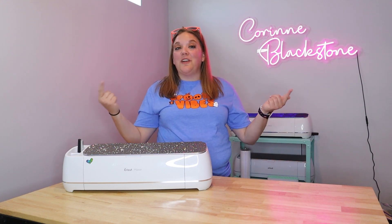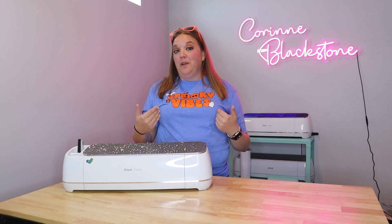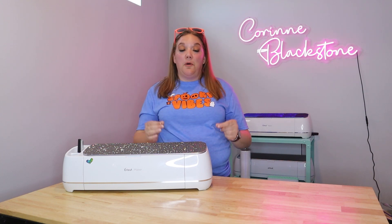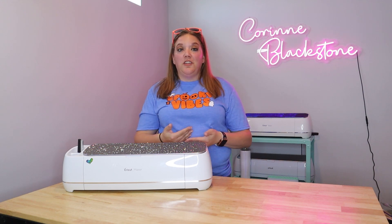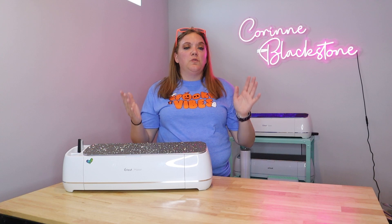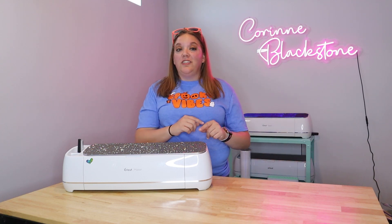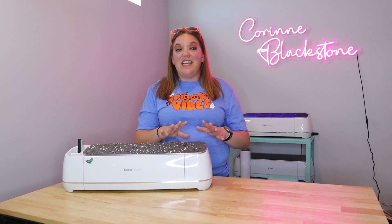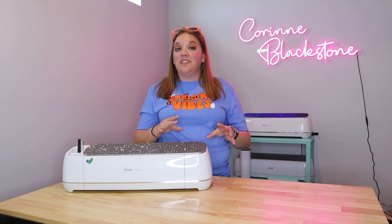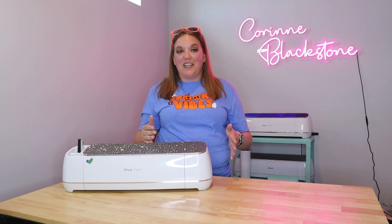In today's tutorial, I'm going to show you how to make this really cute spooky vibes shirt. This shirt is super easy to do and it's just all done with a simple font and some offsets. I'm going to show you how to use the extra glyphs in the font, how to get everything put together. We're going to use weld, offset, attach, group — all the things. So you're going to learn a bunch of different little things today. If you're new to Cricut, this is a great tutorial to learn some of those new skills. And if you are a veteran to Cricut, I think you might still pick up some great tips and tricks.